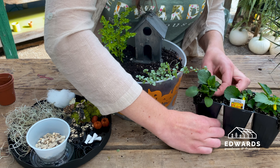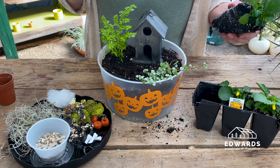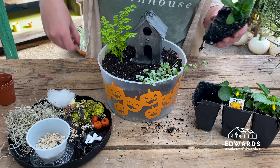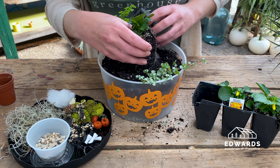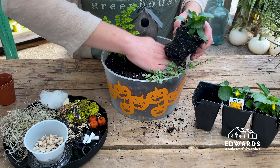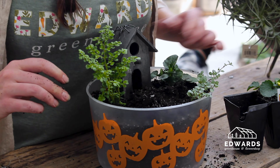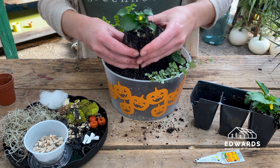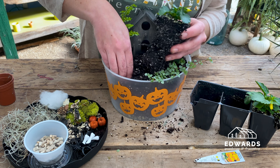Now we'll place the pansies and violas. The flowers have a good amount of soil on them, so you'll need to create a larger hole to plant them. Plant all three flowers where desired in the container, leaving room in the center for the gravel pathway.